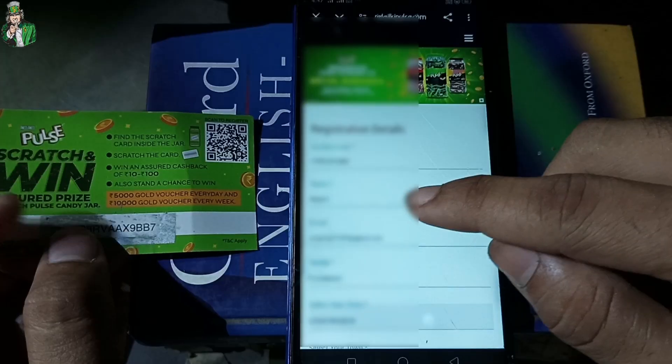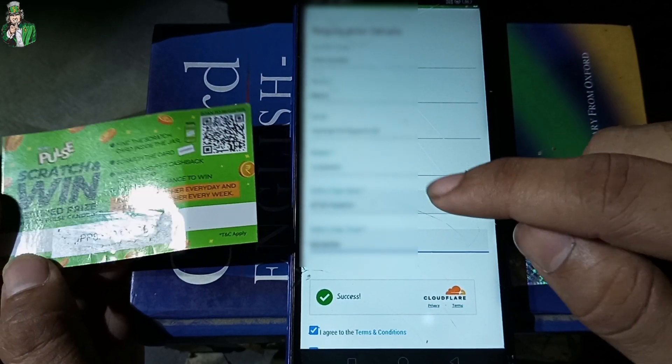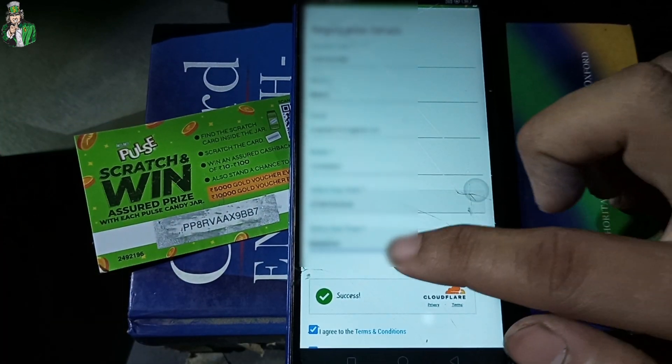I will fill in the name, email, and mobile number. After you have selected the state, I will select the state. I will select my district, and then I will select success.